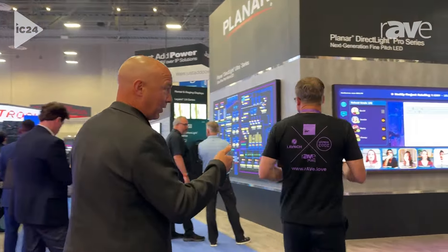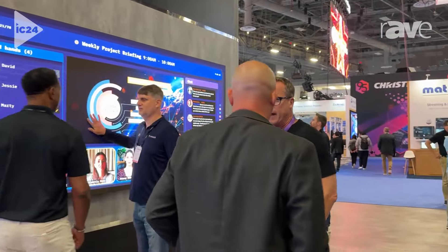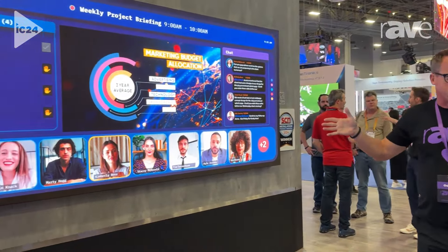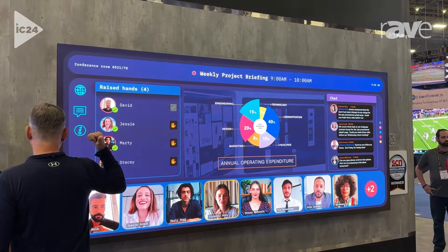Let's talk about our best-selling product. This is our DirectLite Pro. This is 21 by 9, aimed at UC spaces — for Microsoft Teams front row. Exactly. Ideal for Teams.